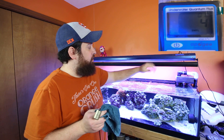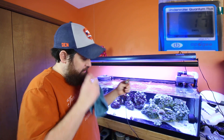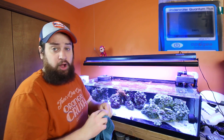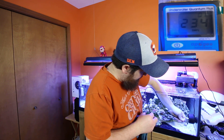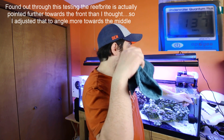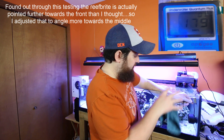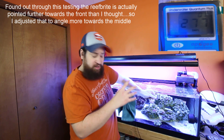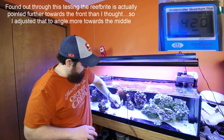Now I've turned on the ReefBrite and we are at 100% on it — as you can see, nice and blue. It gets a really nice pop of color into the tank. We're going to go over some of the same spots and see what we get now that the ReefBrite is on. Just out in thin air it packs a good punch — around 900. So down here in the front at the bottom, front middle, and front top. Keep in mind my ReefBrite is angled towards the center, so I may not get quite as much boosted PAR at the front edges. In the middle I'm probably going to see a lot more. Here is the middle bottom, middle of the tank, and middle top.